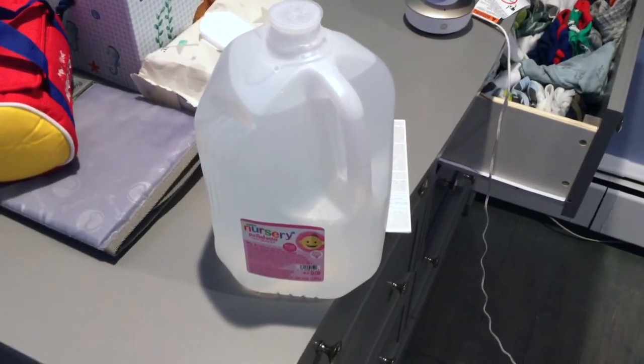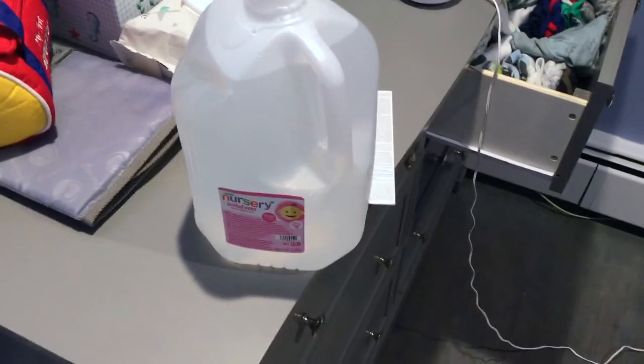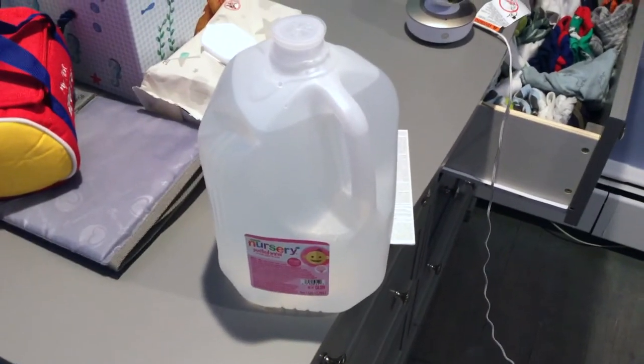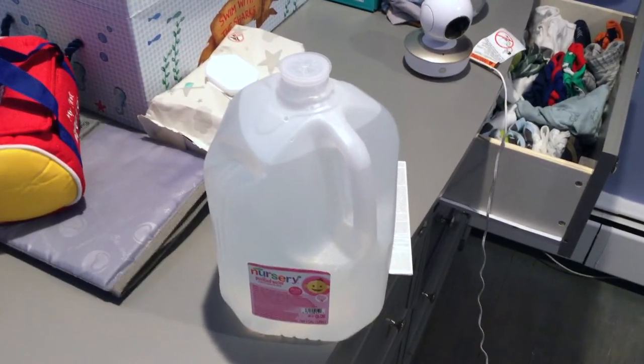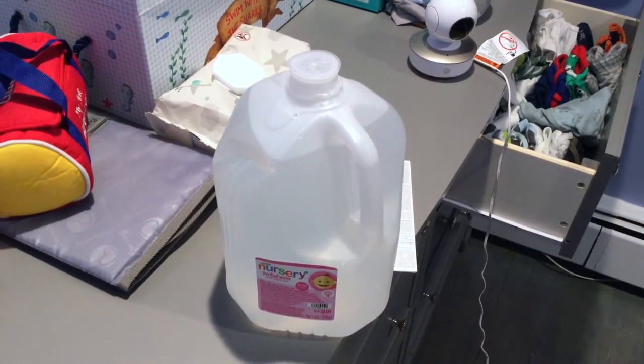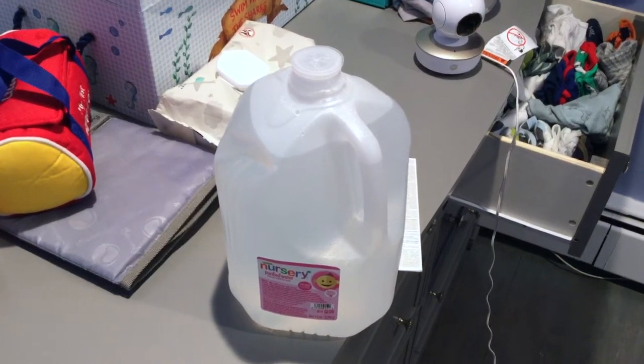It's totally inexpensive and it's a 128-ounce container and it's recyclable. It's specially made to mix with formula and cereal, dilute juices, and hydrate toddlers and babies older than six months.